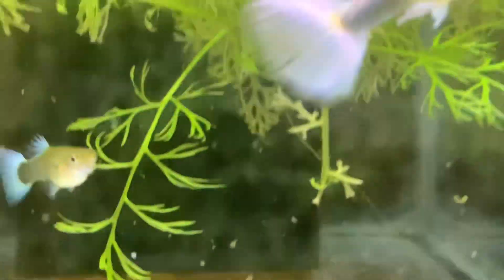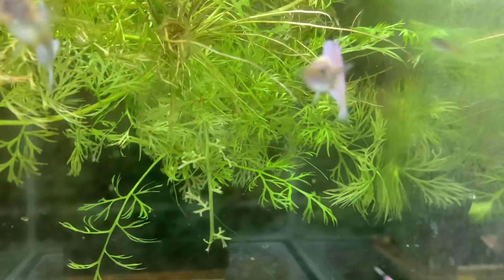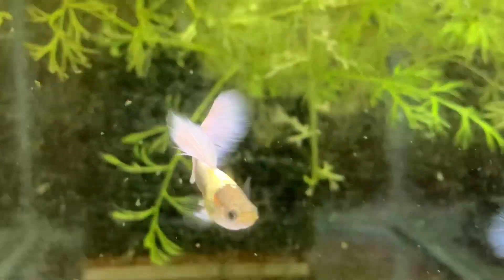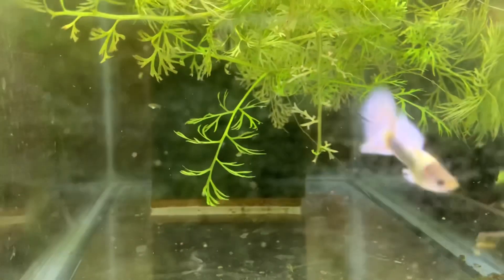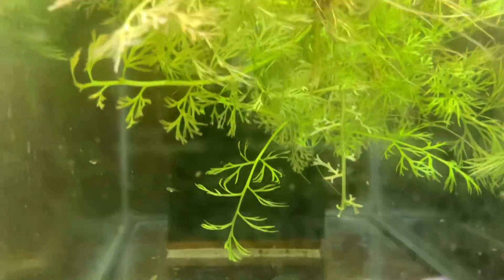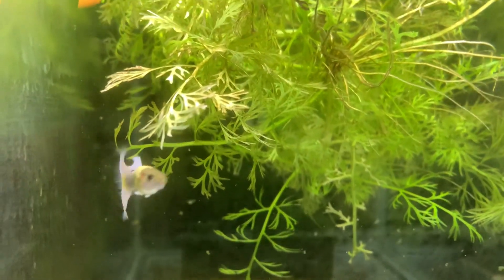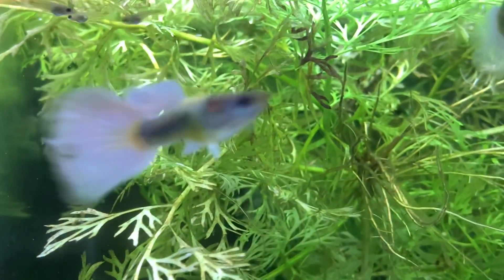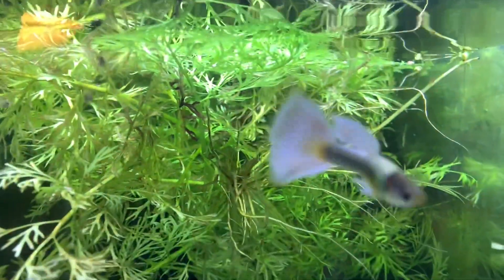I thought I'd show a little bit of the breeder I set up of the half-black pastels. It's just one male and three females in here. The tank glass isn't dirty — it's a hard water stain, so the next time I take this tank down I'll have to try cleaning it with Bar Keepers Friend and rinse it real good to see if I can get that off.